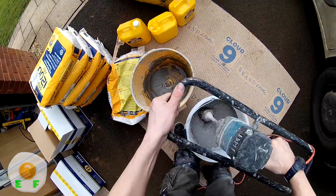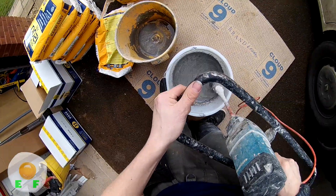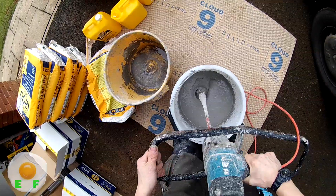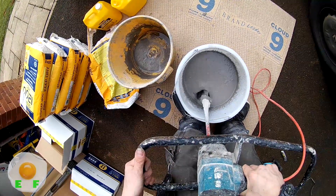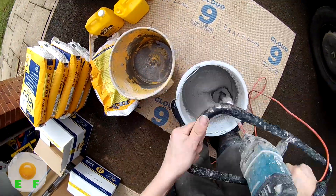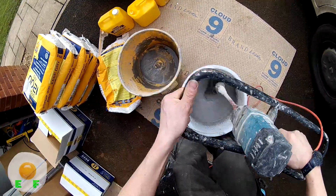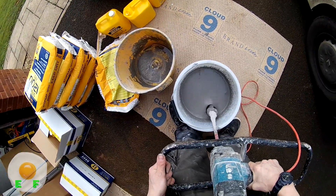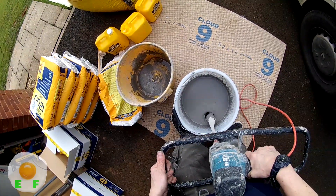Put the whisk on high speed and go up and down around the edge, making sure that anything clinging on the side gets mixed up as well. There's nothing worse than pulling out all your latex and finding a massive clump of dry powder at the bottom. Hug the side so any big lumps get hit against the whisk and the side. Keep going up and down around the edge and in the middle, checking for any big clumps. Most of what you see around the bottom are just air bubbles — look to see if it runs clear or bumps.